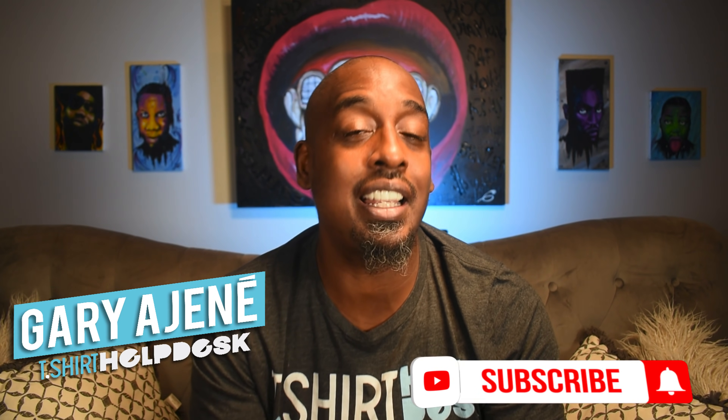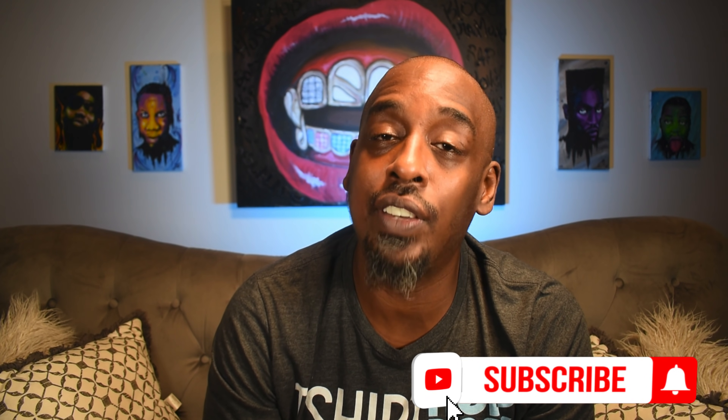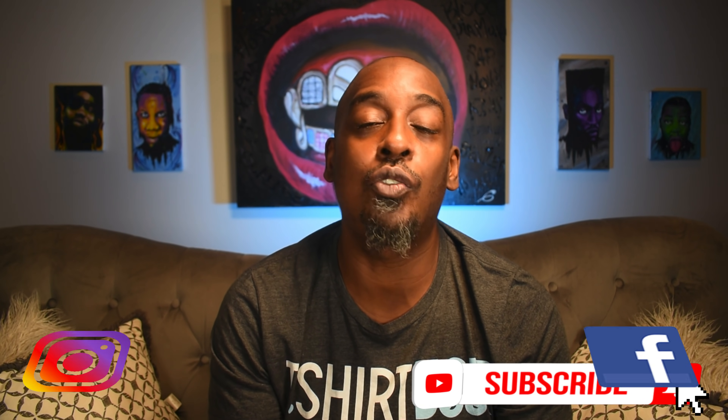What's up guys, garage and t-shirt help desk. Make sure you go down and click that subscribe button and click that notification bell. If you're watching on Instagram or Facebook, follow us so you'll be notified of all this great information we have on the t-shirt industry.